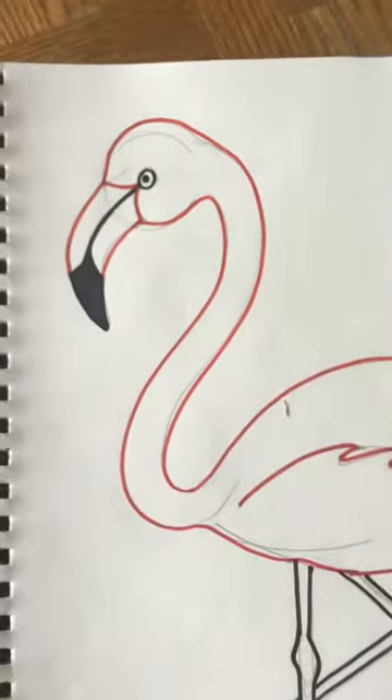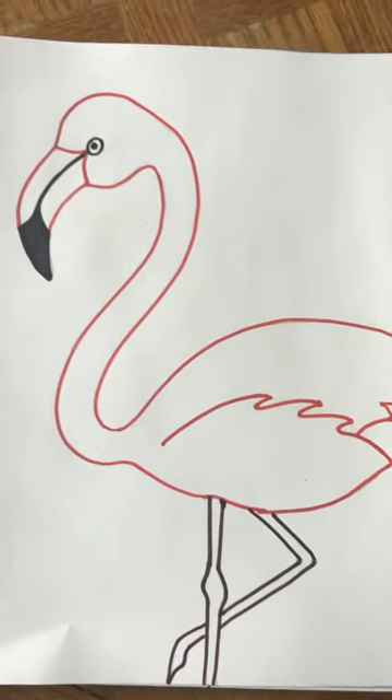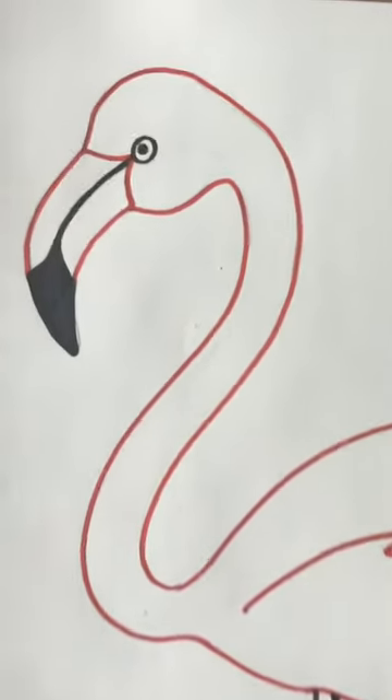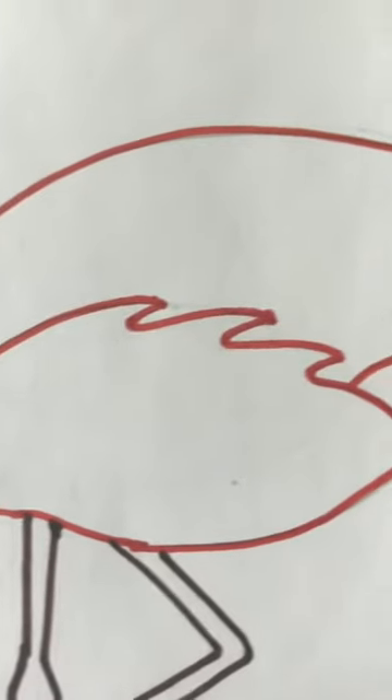I'm going to go ahead and do that — why don't you pause the video and do it too. Now I've erased all my pencil lines and my artwork is all cleaned up. Hopefully you did not press hard with your pencil.